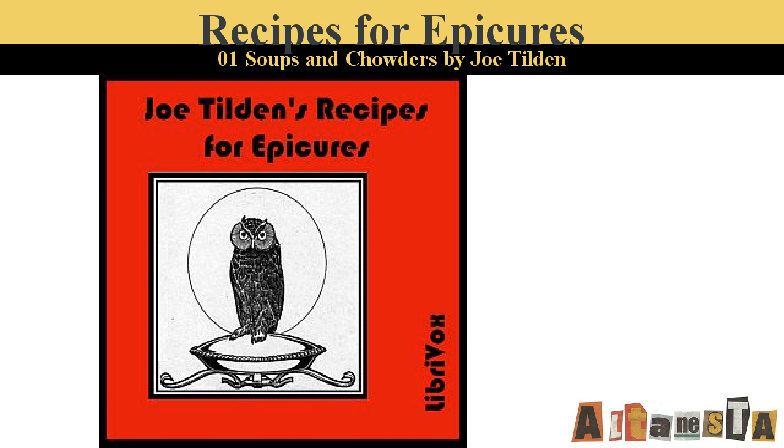Scott's Chowder. Cover the bottom of a deep pot with slices of pork cut very thin. Add a layer of fish sliced and seasoned with salt and pepper, a layer of onions parboiled and quartered, a layer of tomatoes sliced and seasoned, a layer of thickly sliced potatoes, and a layer of broken sea biscuit. Repeat the layers until the pot is filled. Just cover the fish with water and cook one hour very slowly. Add one pint of claret, cook one half hour longer, and serve.